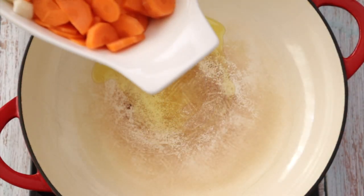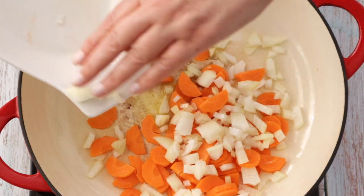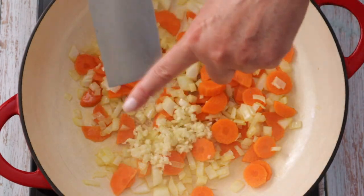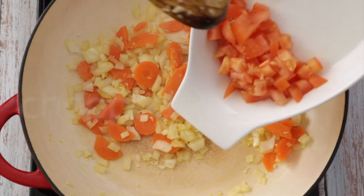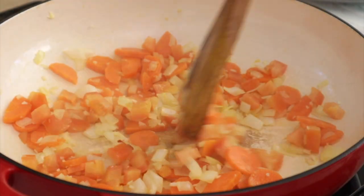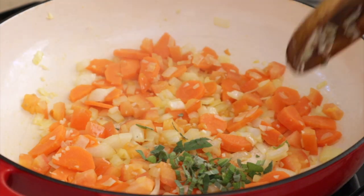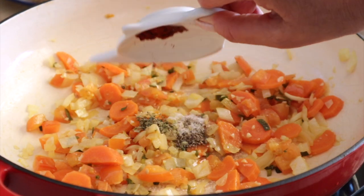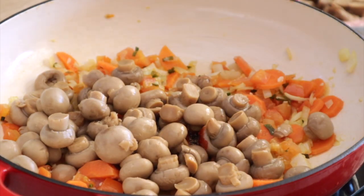We're going to start with some oil in a pan, and when it's hot we're going to add the carrots and the onions and sauté until golden. Now add the garlic and sauté for 40 seconds more. Add fresh sage, then add the spices: salt, pepper, smoked paprika, and oregano. Add the champignons and the veggie broth.